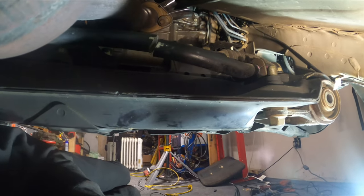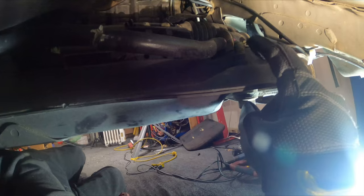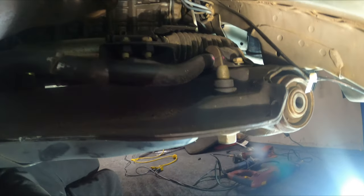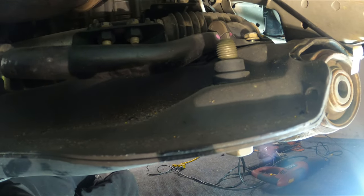Okay, we got that side chopped, but we're not done. You've got to undo the mounts that mount to the subframe. See that 12mm? Already busted it loose. This side's not so bad.